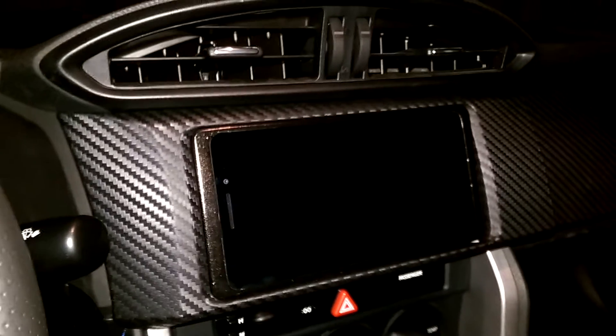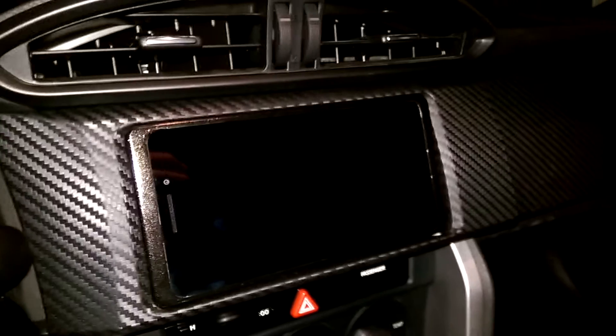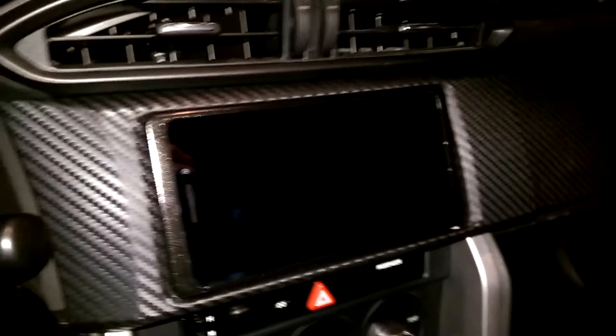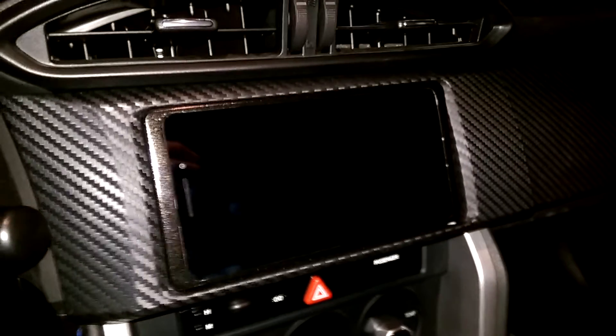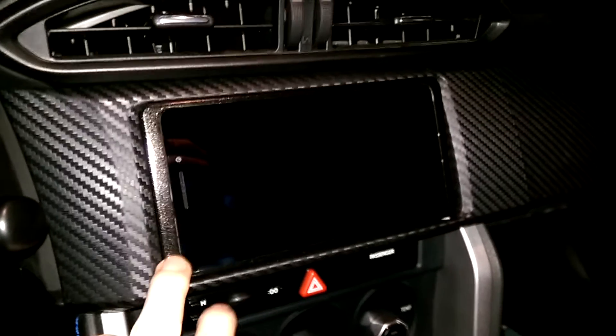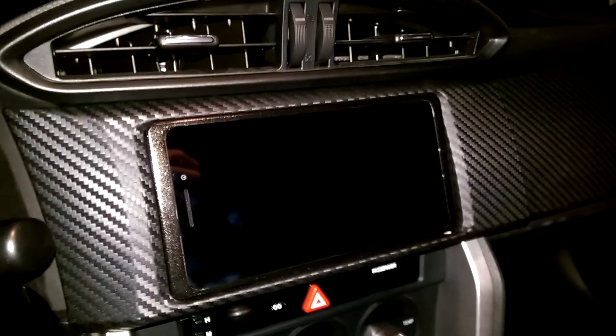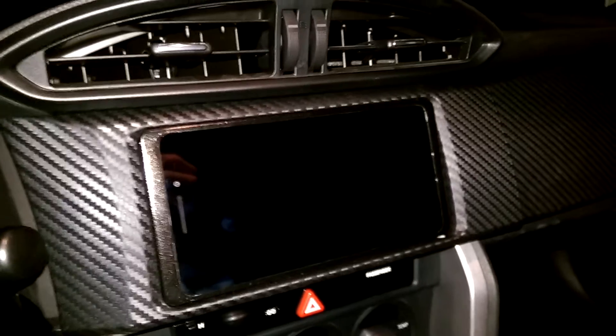I want to make a quick update about my car. The original head unit is a little bit old and the navigation part is not functional where I live, so I decided to get a good tablet. One of the requirements was that it must fit into the original slot because I don't want to modify this bezel.